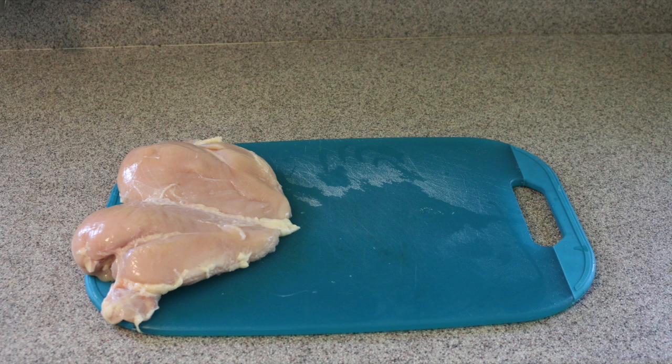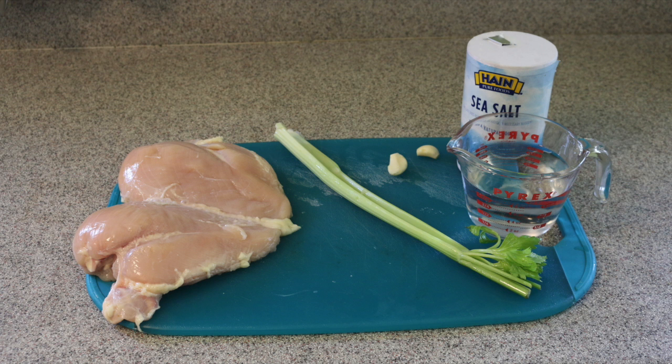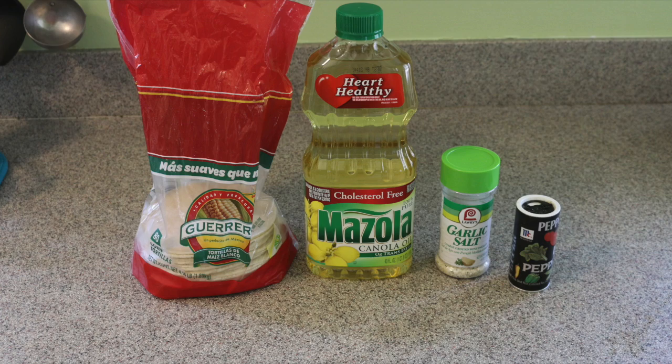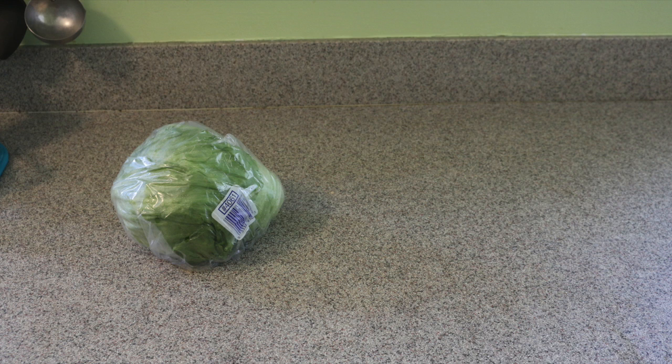You need two pounds of chicken breast, one stalk of celery, two garlics, one tablespoon of salt, four cups of water. You also need 24 corn tortillas — any brand you have — one and a half cups of oil, any kind you have, one teaspoon of garlic salt, one teaspoon of pepper, a quarter onion, a pot and a pan.